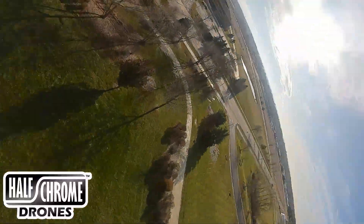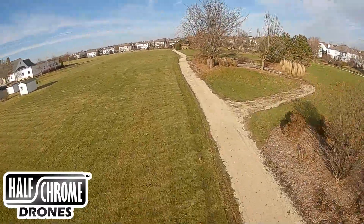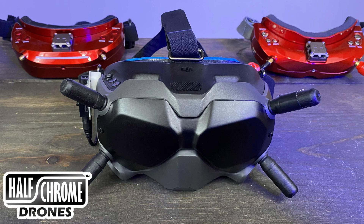But these goggles are expensive and they have some drawbacks. One, they're not super comfortable, and two, you can only fly digital stuff. But I've got a couple of fixes that I think will make these better on both of those accounts. Stay tuned.